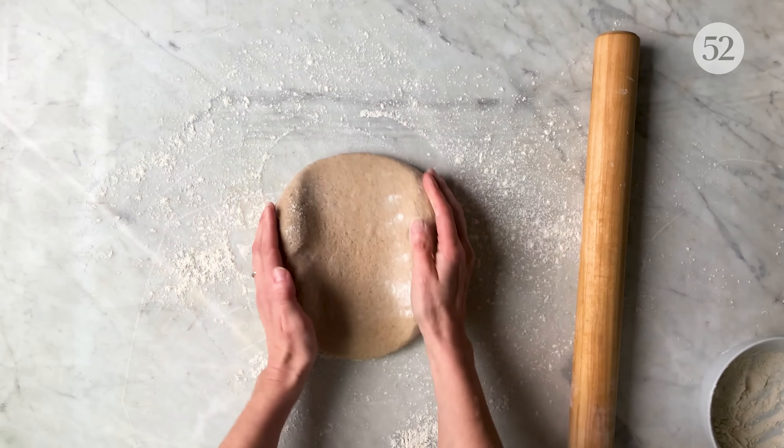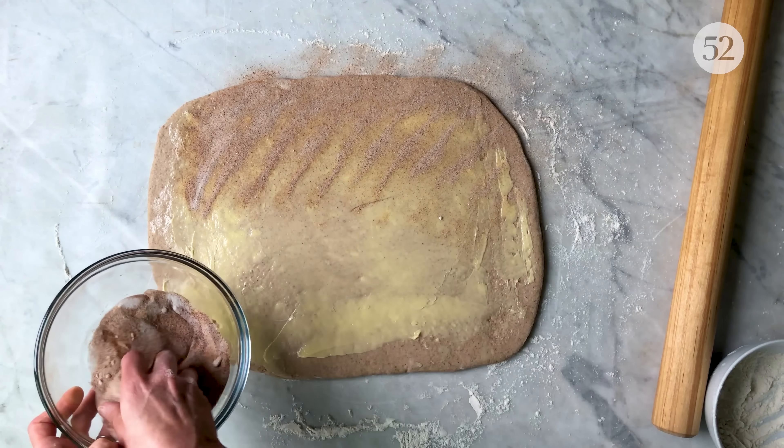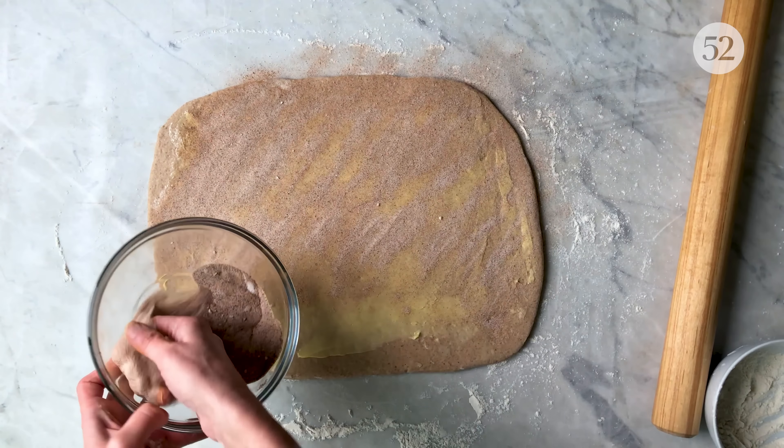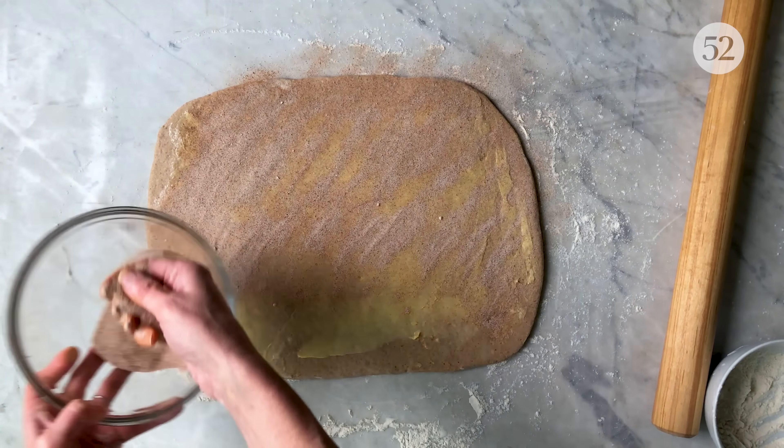Spread your softened butter all over the top and sprinkle with the cinnamon sugar mixture. Starting from the long side, roll your dough into a log.